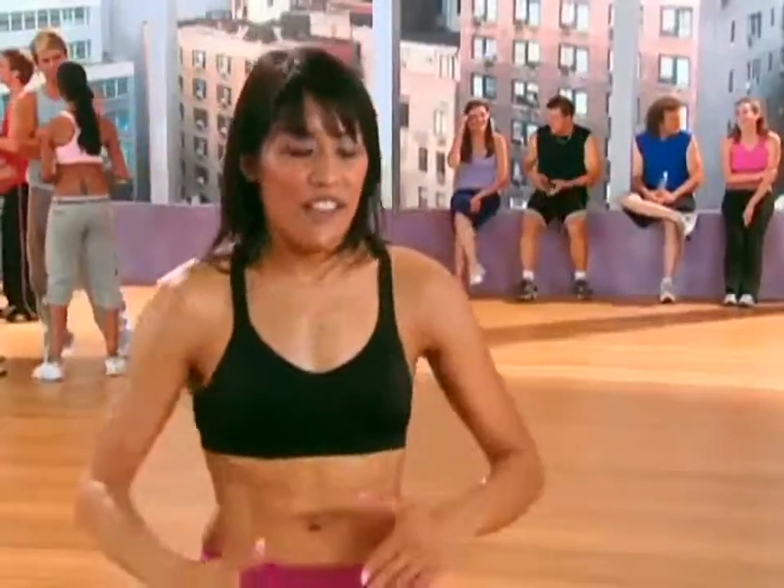I'm doing a cool dance now, but I'm working my abs. It just feels like I'm dancing. It doesn't feel like I'm really working out, and then you get these results.